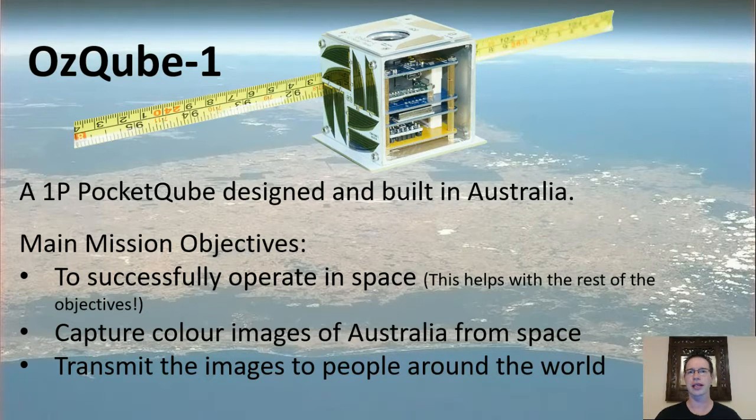I'm here to talk today about AusCube 1. It's a project I started a while ago. Quick summary: it's a one-unit pocket cube, designed and built by myself here in Australia. The objectives are to successfully operate in space, capture colour images of Australia from space, and transmit those images to people on the ground — around the world — so people from Australia and amateur radio operators everywhere can receive those images.